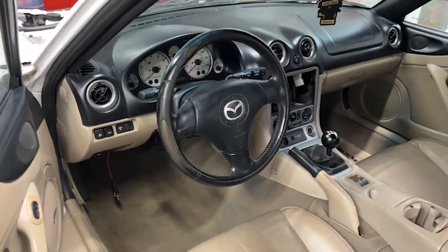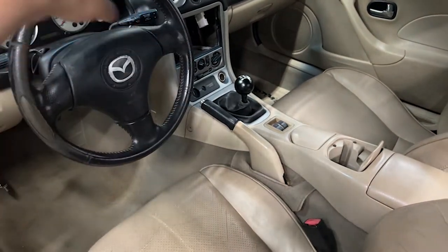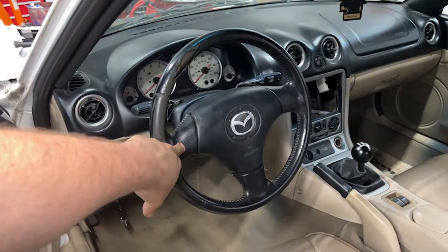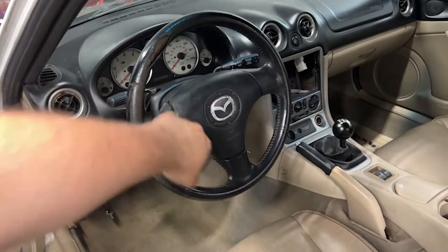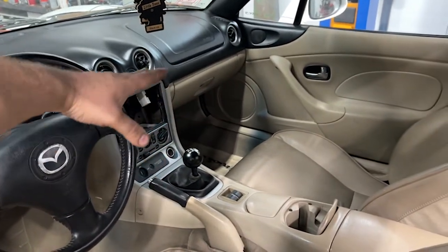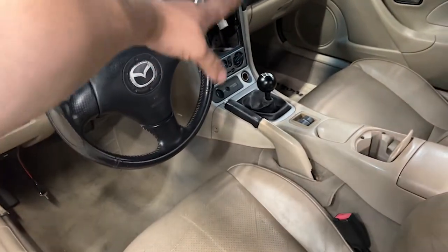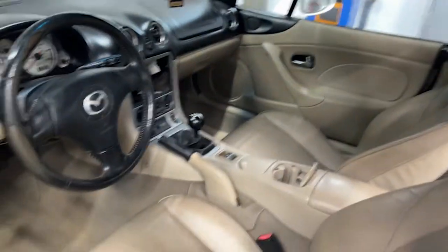I did put the stock Miata steering wheel back on. I'm going to either buy a replacement cover for it or find a steering wheel in better shape on eBay and reuse the airbag. Inside the car, one DIN slot is going to be a cheap Bluetooth radio, and the other will probably be toggle switches. The center console and everything is all back together.